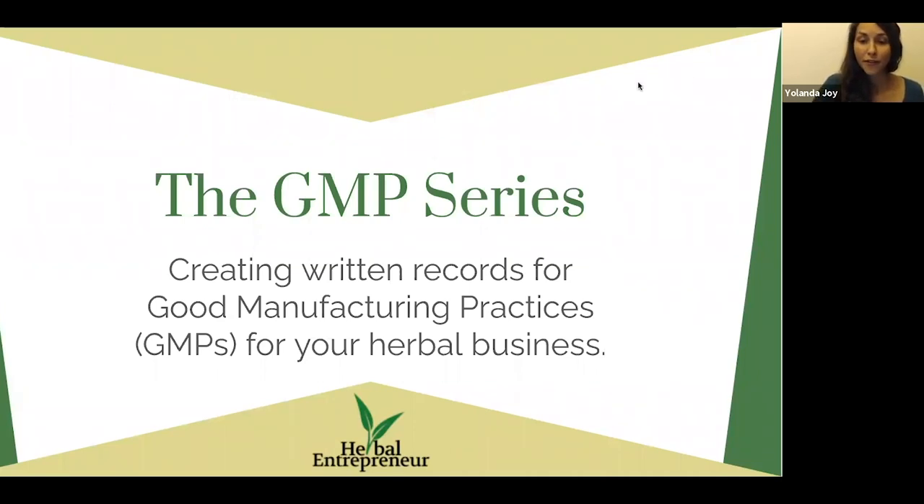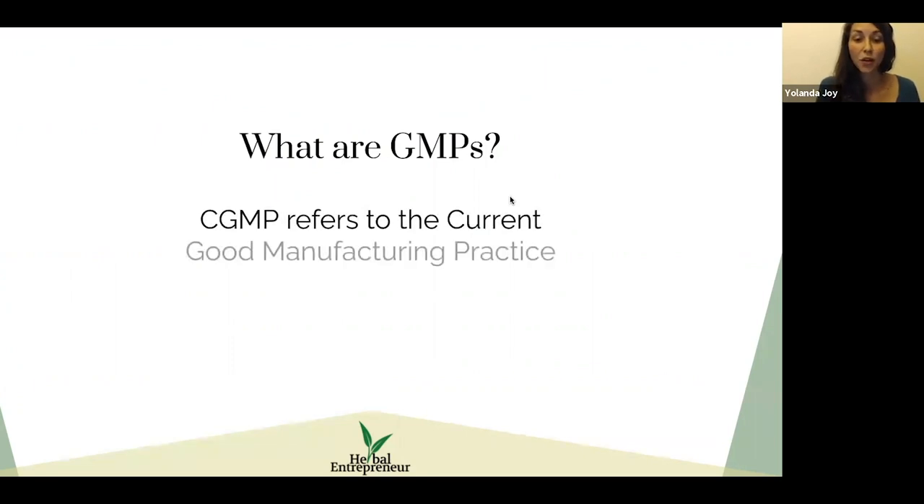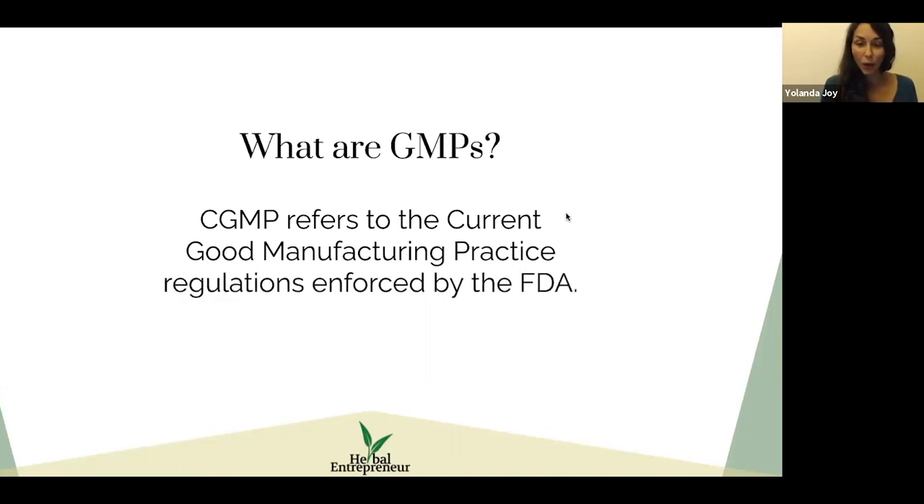The first question we need to cover is: what are GMPs? Good manufacturing practices, or current good manufacturing practices as the FDA calls them, are the regulations enforced by the FDA to ensure the safety of consumers when they take your products.